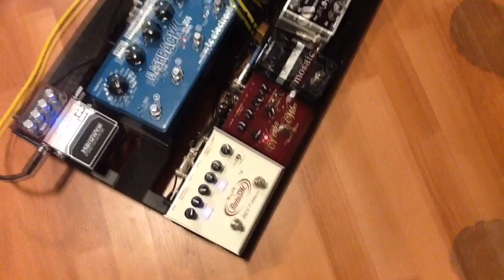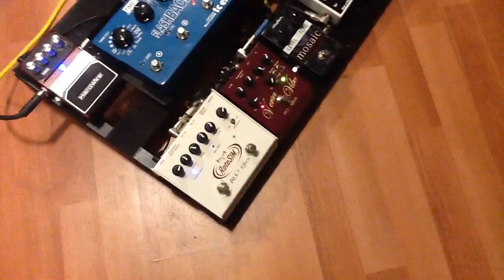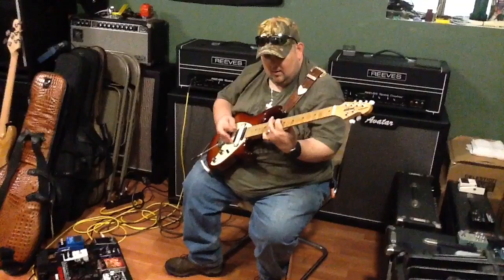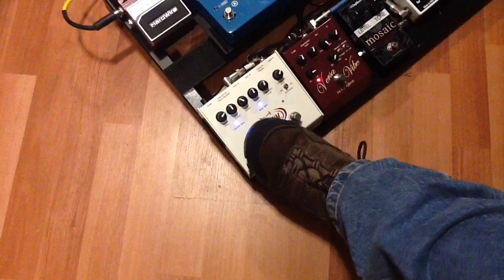After we get out of the Mosaic mode, let's get into DLS world. DLS makes some amazing pedals. The first one I love that Brother Dave from DLS makes is this pedal right here called the Versa Vibe. For you folks that love the old Hendrix tone — the Versa Vibe is amazing. It gives you that really true, kind of Hendrix-y tone.